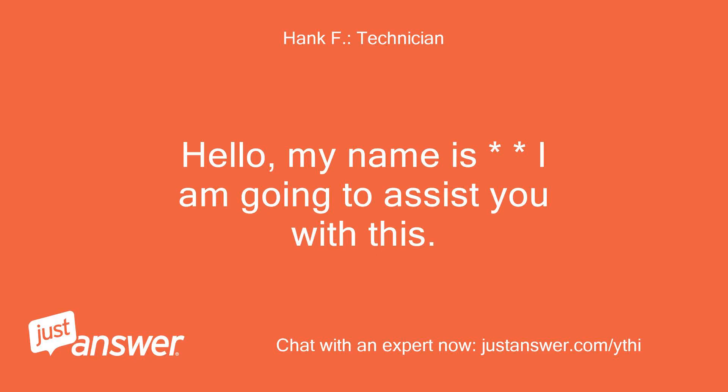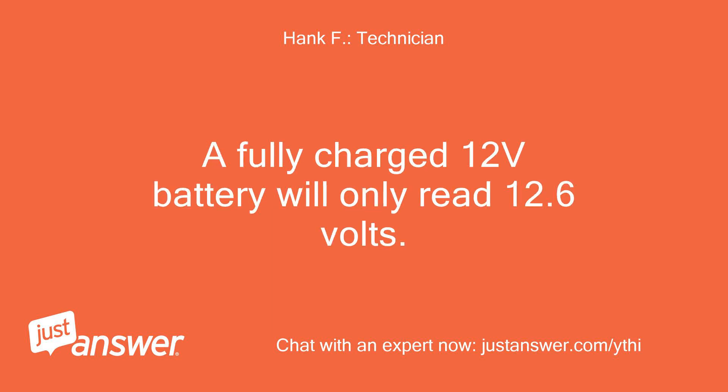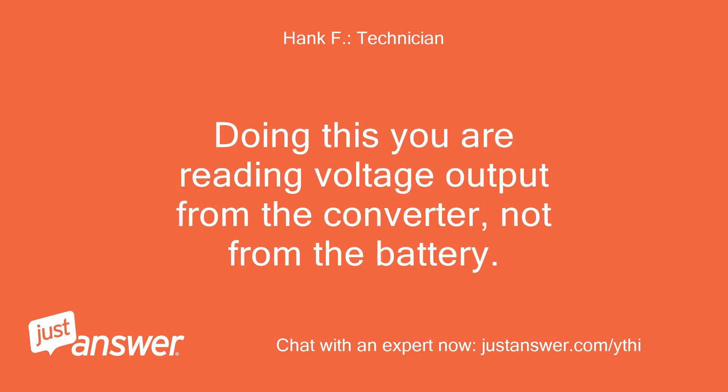I am going to assist you with this. The rapid clicking is a sign that you are not getting enough battery power to the starter. A fully charged 12-volt battery will only read 12.6 volts. So if you are seeing over 13, it tells me that you have your RV plugged in to shore power. Doing this, you are reading voltage output from the converter, not from the battery.